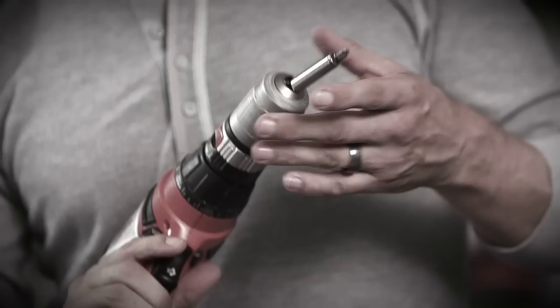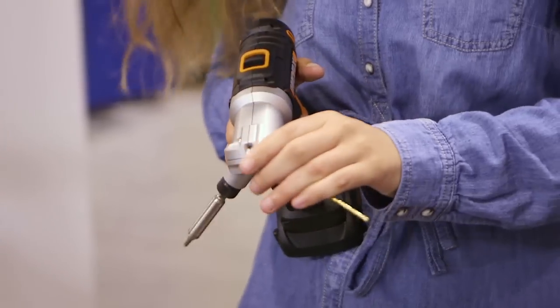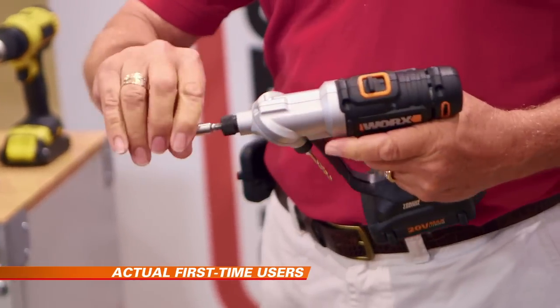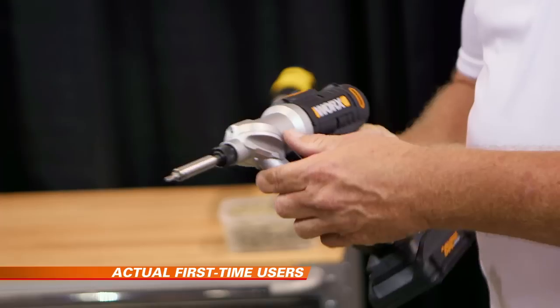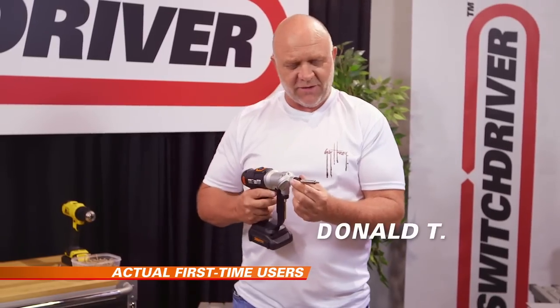So why would you buy an ordinary drill ever again? You'll be amazed at the easy switching from the first time you try it. It's one hand. Flip it. Wow, that was easy. It switches perfectly — you can hear the little click.